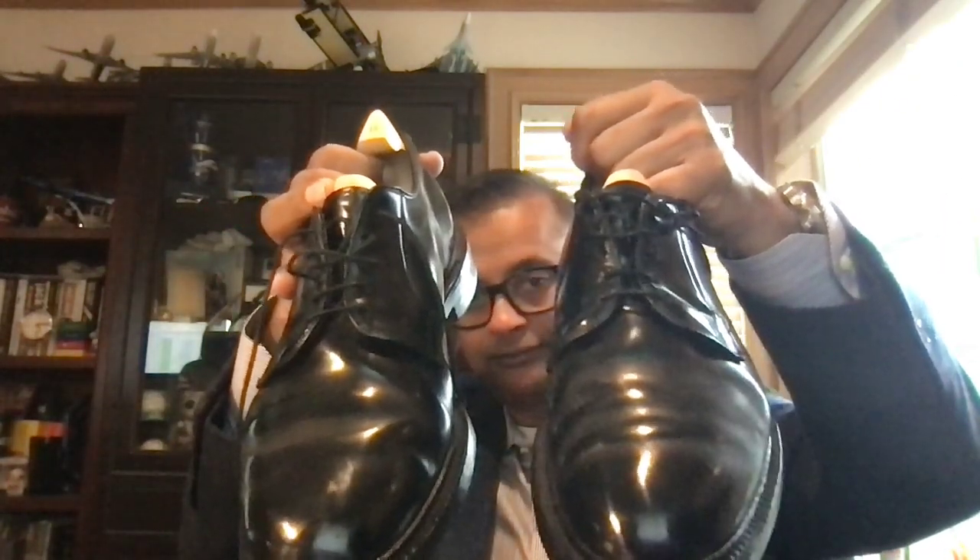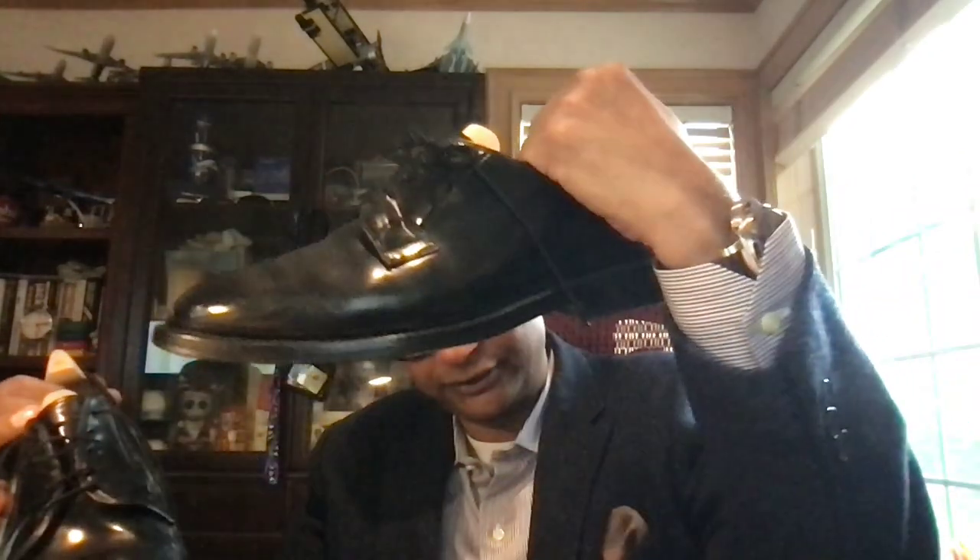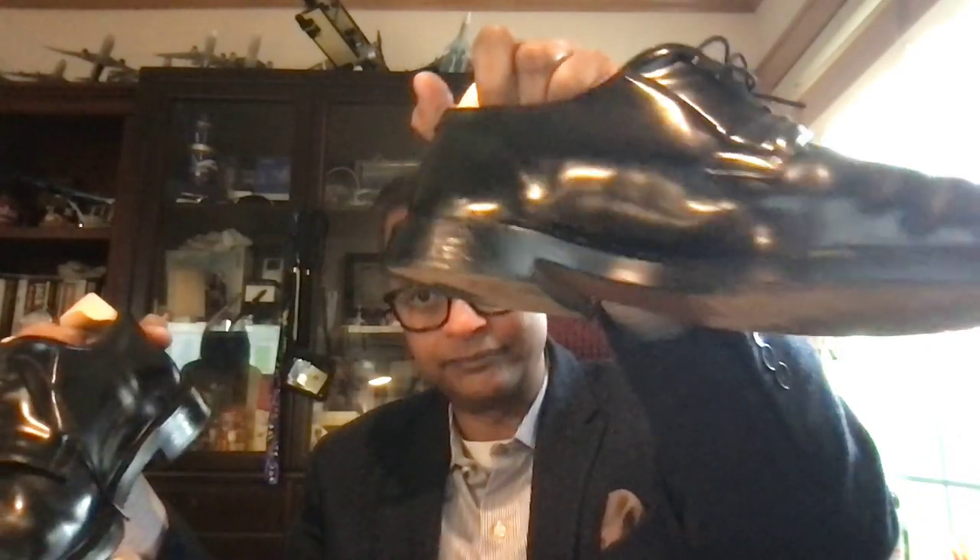Stacked leather heel right now — the heel on Allen Edmonds is a little bit proud of the back of the shoe. However, it's a good pair of shoes that you can easily wear with a suit, even a tuxedo, because it's a derby. It's a plain-toe derby — no brogue. Double sole, so feel free to wear it in the rain; that's why you have a storm welt.